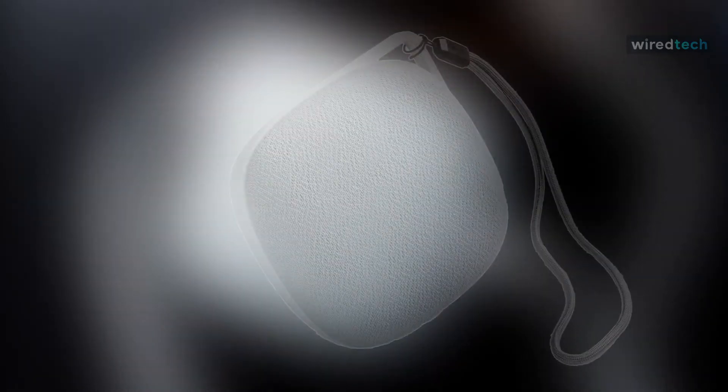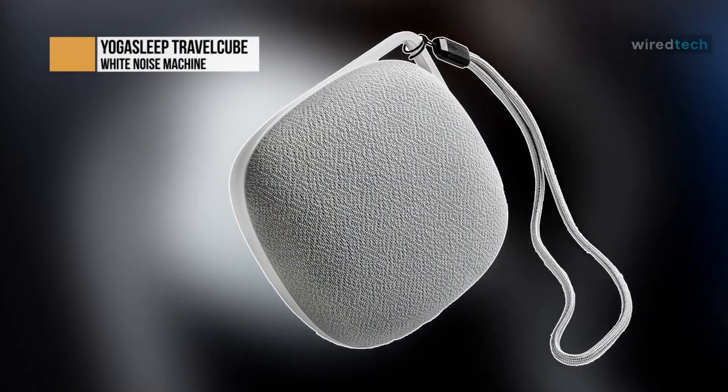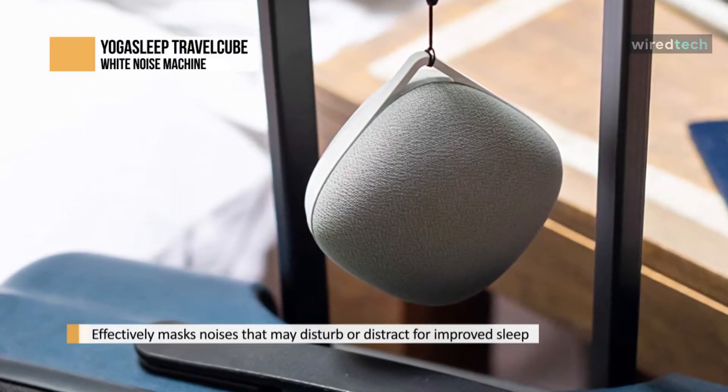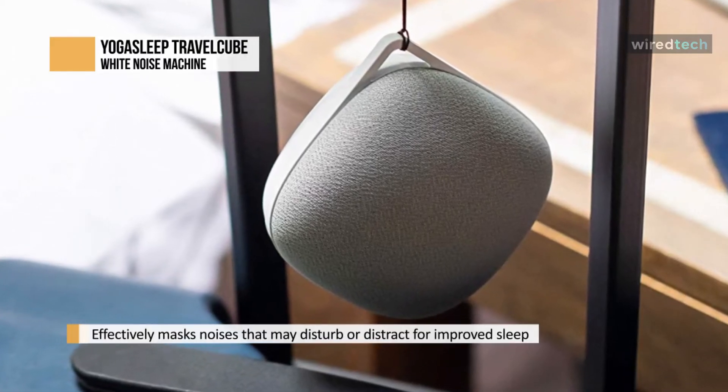The Yoga Sleep Travel Cube is a portable cordless white noise machine for use on the road, or wherever it's inconvenient to keep something plugged in. It doesn't have the widest range of sounds to choose from, with two colored noise options, three natural sounds, and a lullaby, but all the sounds are high quality, and we weren't able to spot where they looped around.